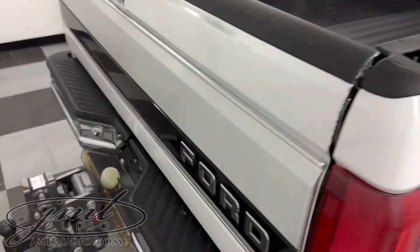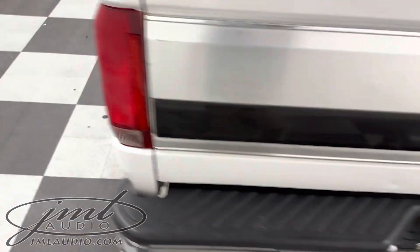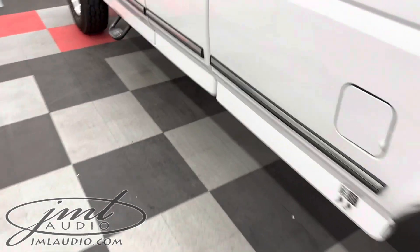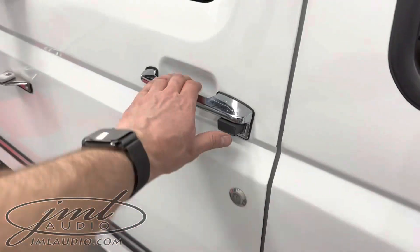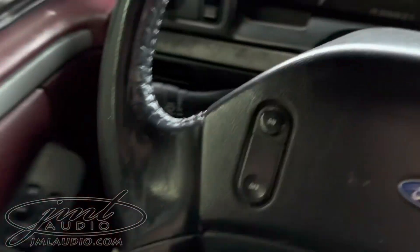The back of the vehicle has this backup safety camera right here so you can see its hitch. The original receiver was very small in this dash, so we reconfigured the dash.